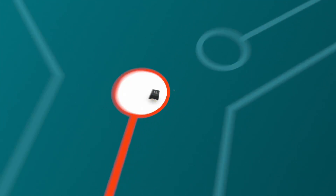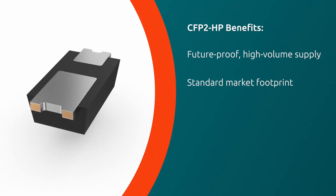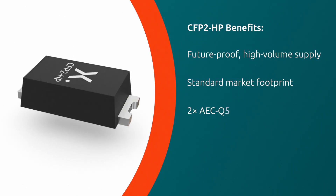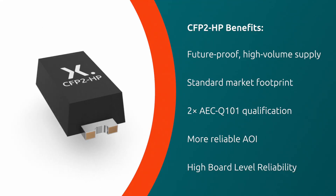Nexperia CFP2HP is future-proof, has a standard market footprint, and delivers high performance for the most challenging designs. This means applications can benefit from 2x AEC-Q101 qualification, more reliable AOI, and high board-level reliability.